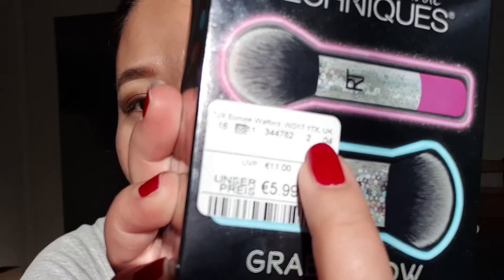Now we are going to open it. I can't really find it here in Germany, but for some reason it was on sale at TK Maxx. I think they got some of the product from somewhere else — originally it has a pricing stamp from the UK.